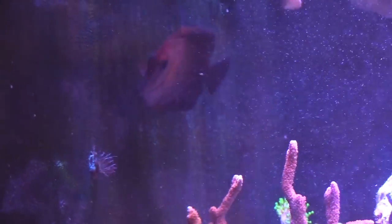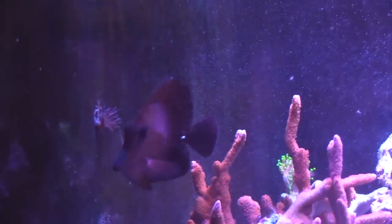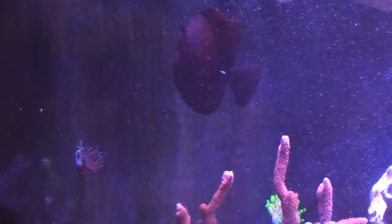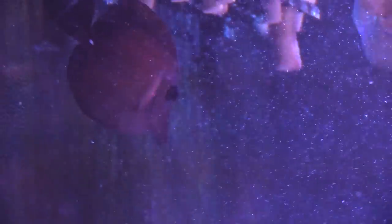Next time, I'd probably get a bigger mirror. I taped the mirror up to the glass and was chasing the purple tang all over the place with it, which seemed to work. But if you keep a bigger mirror on the side of the tank permanently, it's probably going to help you out a lot more.